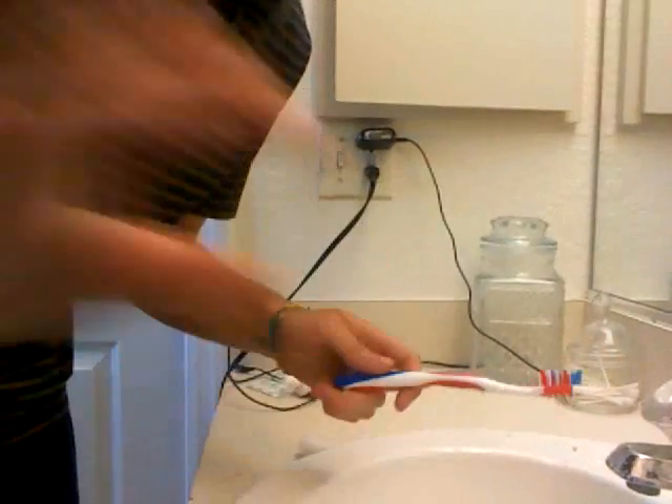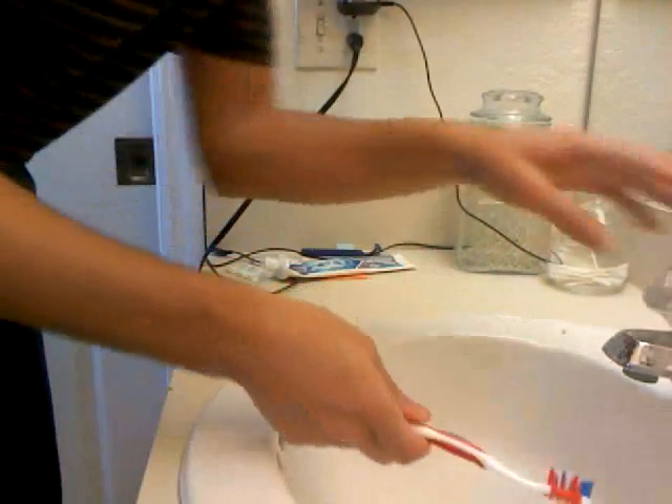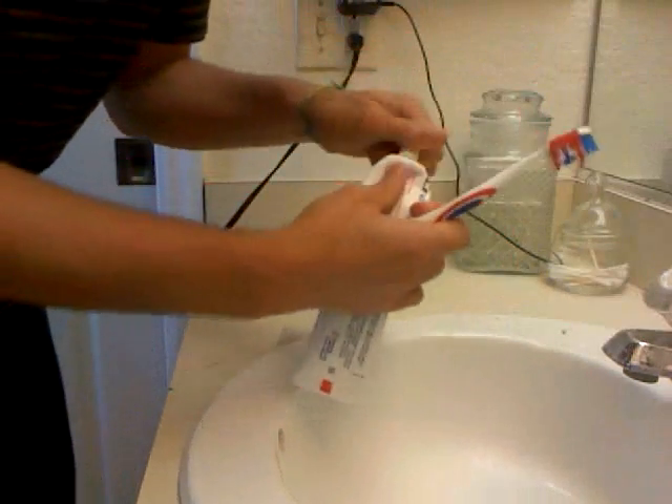First, what you want to do is grab your toothbrush, bring it to the sink. I run some water on the brush, then you get your toothpaste, whatever brand you want.